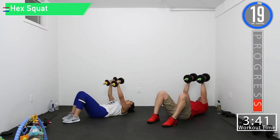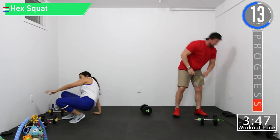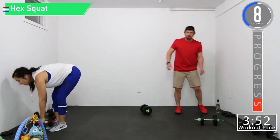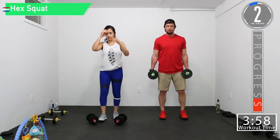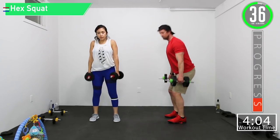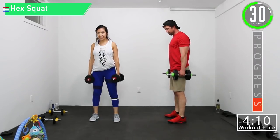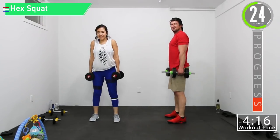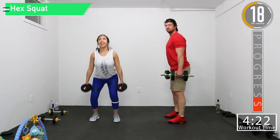Last round, get you some water if you need it. Going back into hex squat to shrug. The weight should be coming down next to you, not out in front of you. Caught me cheating — gonna do a double shrug to make up for the one I missed. It's a good forearm workout too; that's why you're doing the farmer carries.